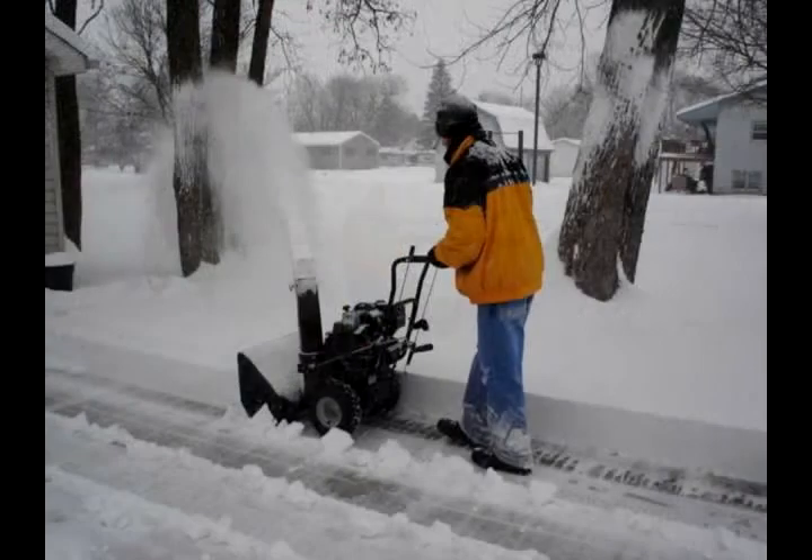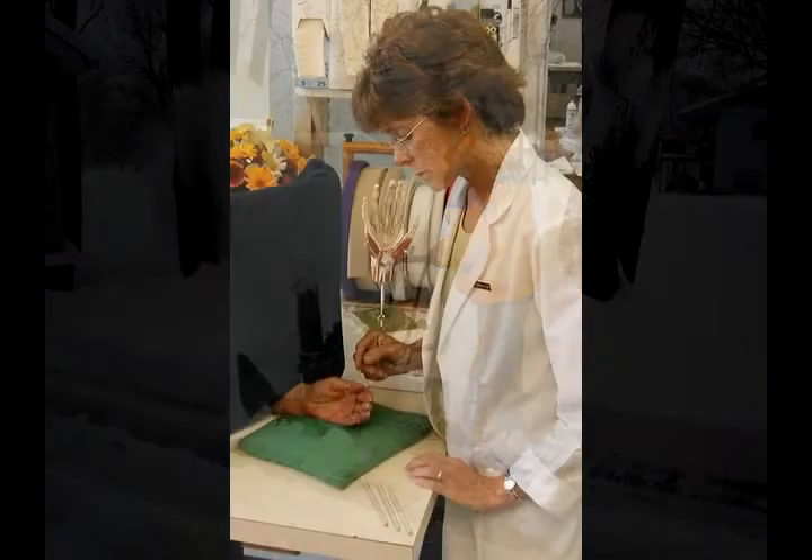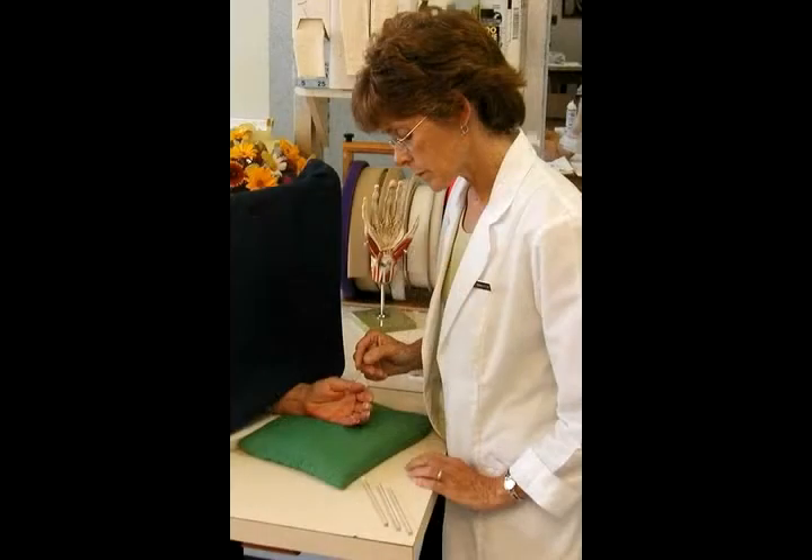Never put your hand down the chute or around the blades. Keep all shields in place. Do not remove the safety devices on the machine. And do not operate a snowblower if you've been drinking. You need a clear head and good judgment to safely operate.